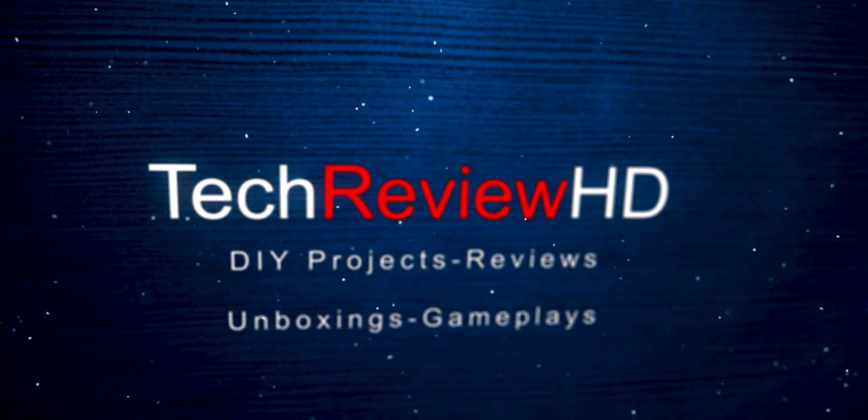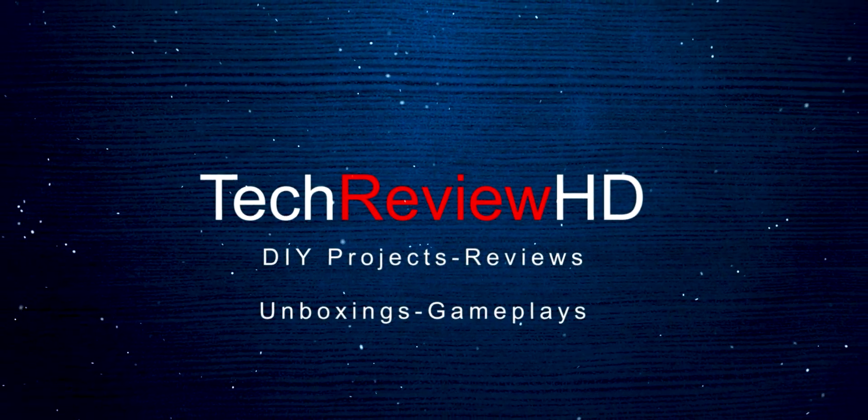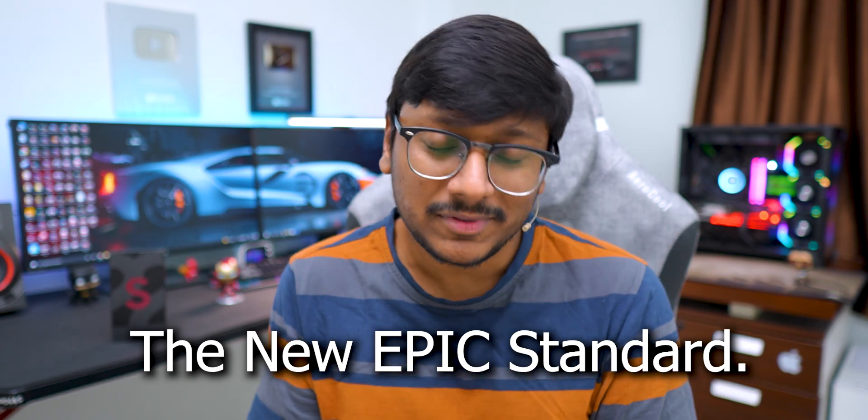Thank you for joining us. This video is gonna be super fun as our wait is finally over. Samsung's all-new S-Series flagship, the Galaxy S22 Ultra, has finally arrived in India and it's already in the house. Today in this video, we're gonna unbox and check it out. I am super excited about this flagship phone because this is the new epic standard from Samsung.